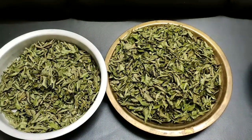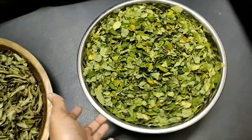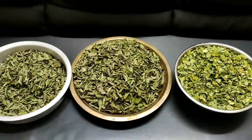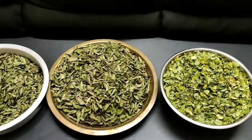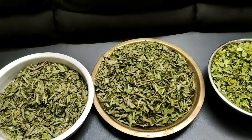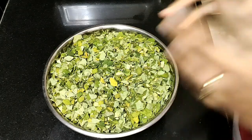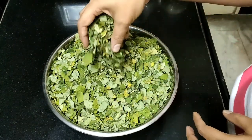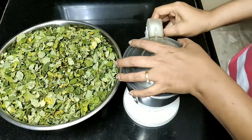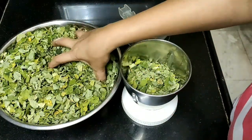It will be organic and we will be able to use it properly. I take time to wash and dry it so it will be organic. I will dry it thoroughly, making it very precious, leaf by leaf.